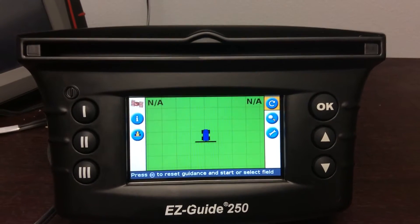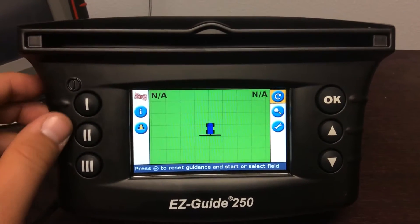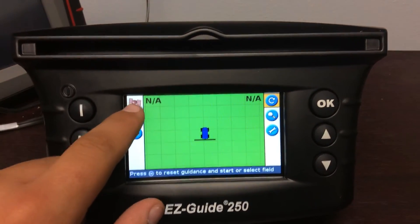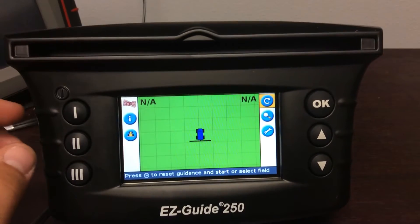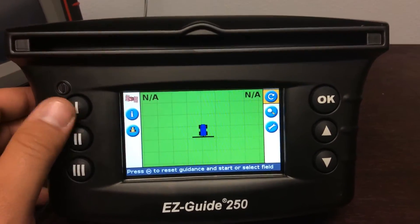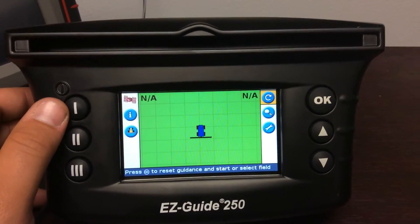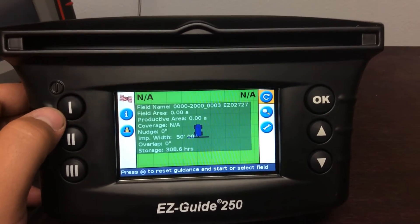I'll quickly run through all the icons and what they do. When you're hooked up to a GPS, this little satellite icon will give a signal strength, but right now it's not available because we don't have a receiver hooked up. On the main run screen, the one button will show your status.